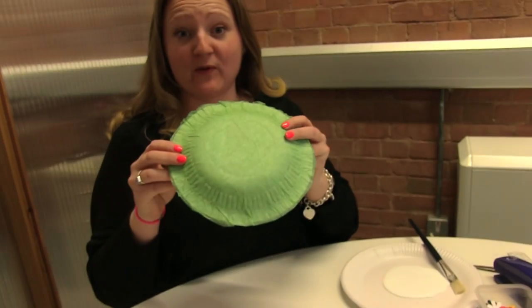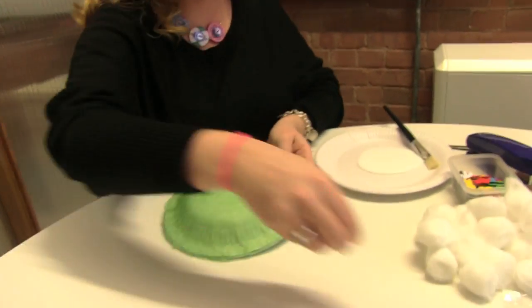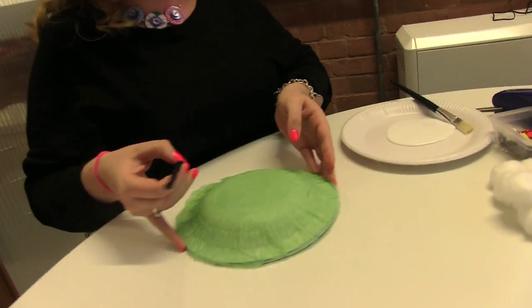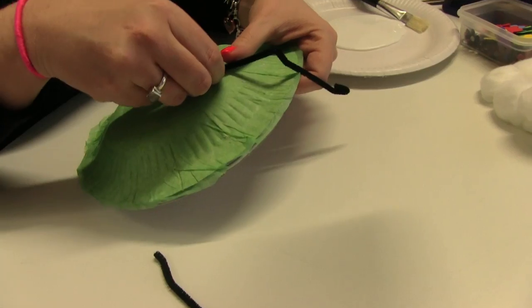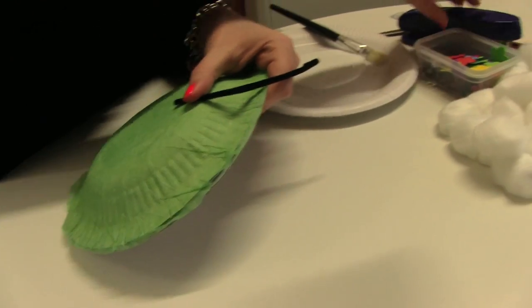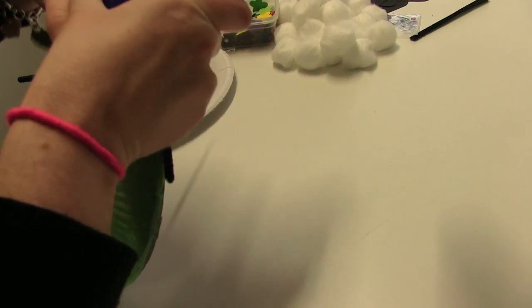To start off with, we've got our paper plate which we've already covered. You need your pipe cleaners — these are the legs of the sheep. You need to create some feet and a little knee onto the top, just using a stapler.